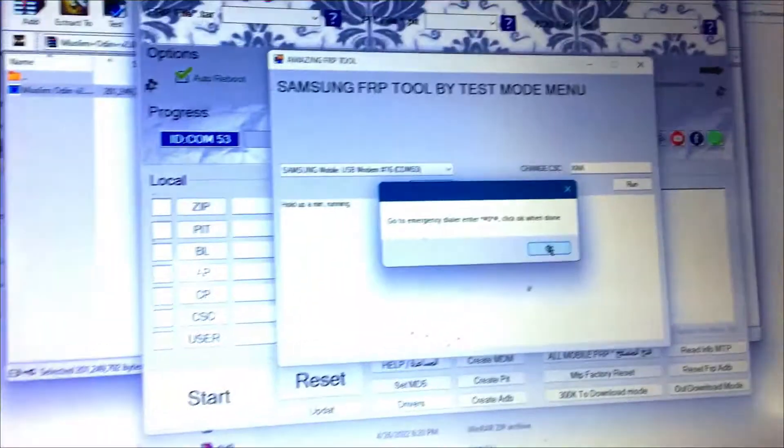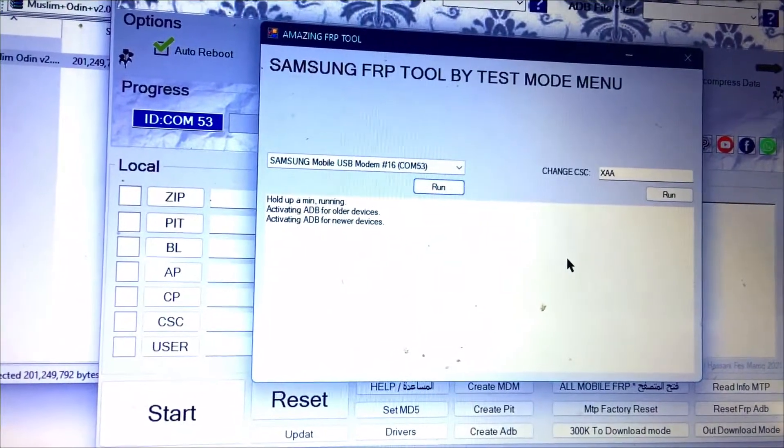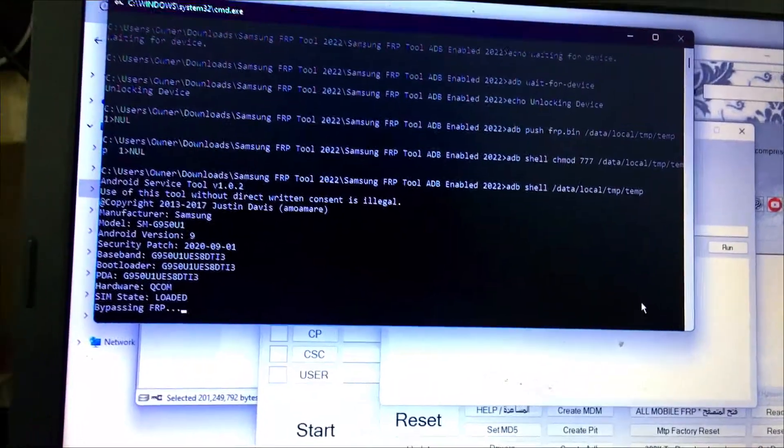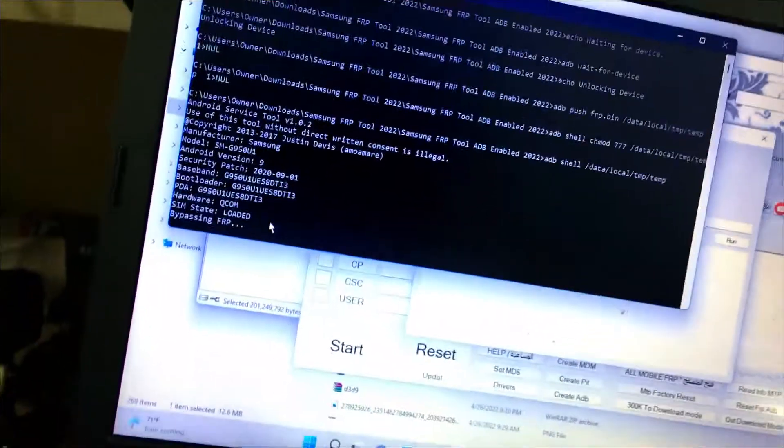When you type in the code, it will take you to this menu right here. Then you are going to click OK on the tool and it will enable debugging mode. As soon as it enables the debugging mode, you are just going to click on Run again.